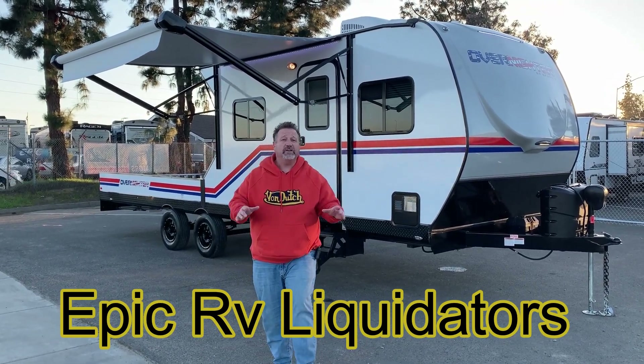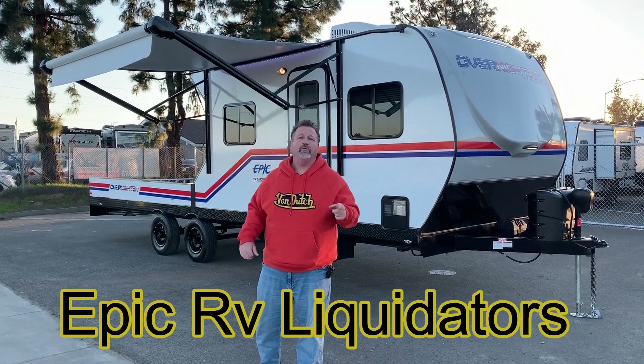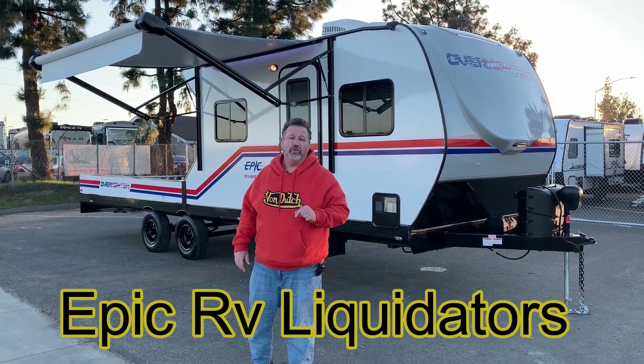Hey guys, it's Jimmy T here at Epic RV Liquidators in Madera, California. We're right next to Fresno, but you can check us out on the World Wide Web at www.epicrvliquidators.com where we'll hook you up.